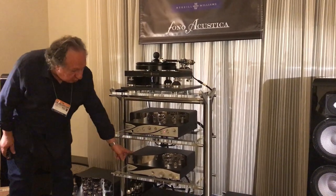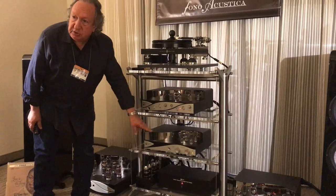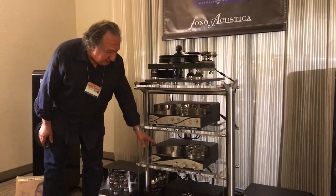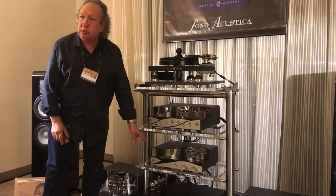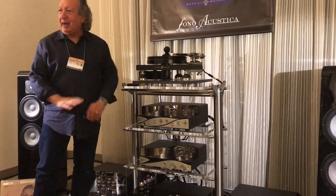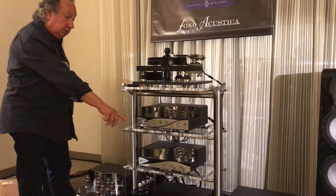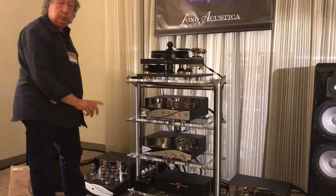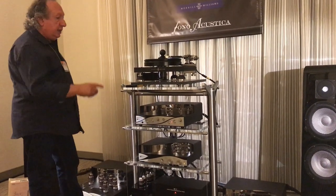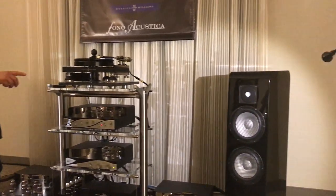Then this goes into our preamp, our line amp, the Vito. It has five inputs, balanced out and single-ended out, and it's designed to do nothing other than select inputs and control the volume — just get out of the way of the music. That feeds the two monoblocks, one each on the floor, 150 watts per channel, Class A amplifiers, and those connect to the speakers, the Modern Django Ls.